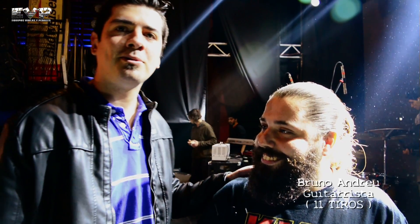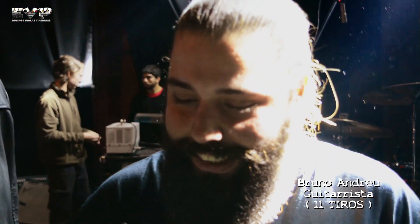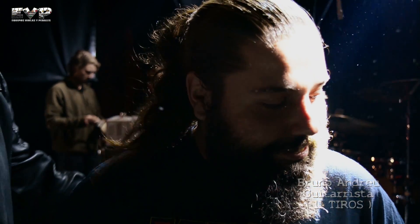Bueno, bienvenidos una vez más a una edición de Equipos Violas y Pedales. Estamos con Bruno Andreu, guitarrista de Once Tiros, que se presenta hoy en Montevideo Music Box. Nos va a mostrar todo el arsenal que se trajo para hoy. Bienvenido, Bruno.